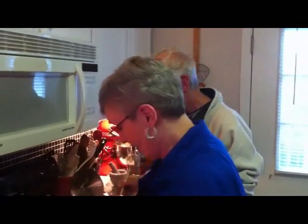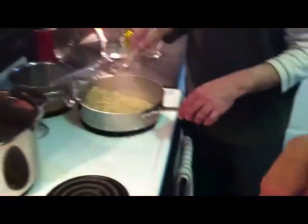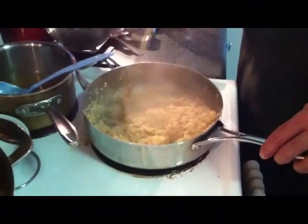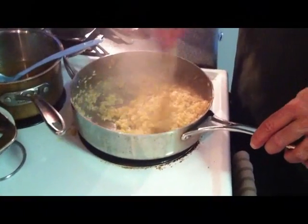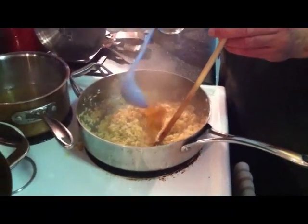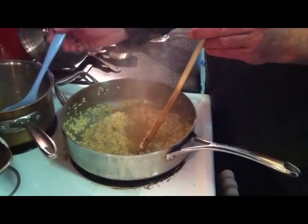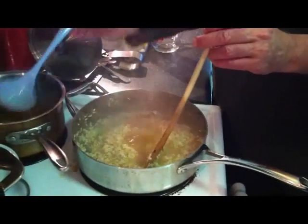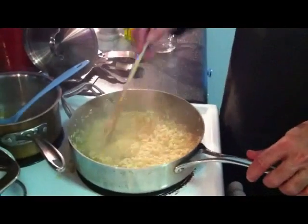Our mushrooms are done, so I'm going to set them off to the side and let them cool a little bit. This is our third addition of stock. After the third addition, once this gets gone, I want you to taste your rice. It should be done but still have just a little bite to it.